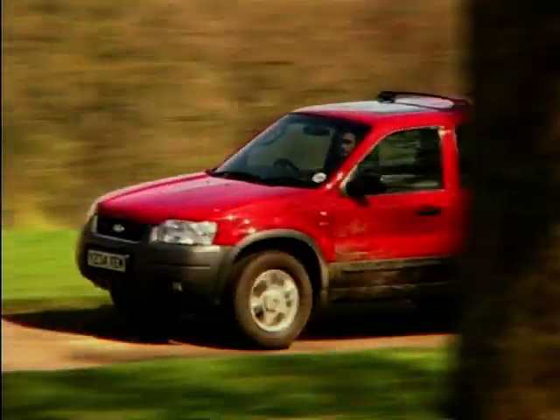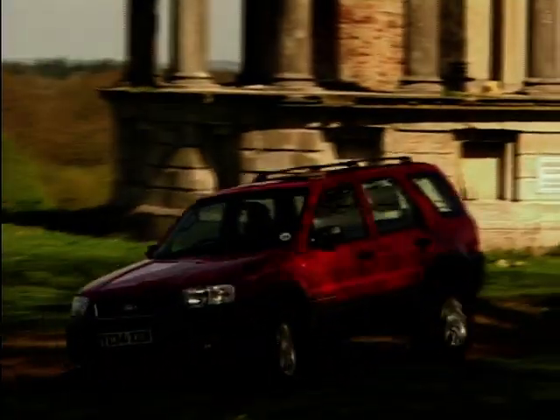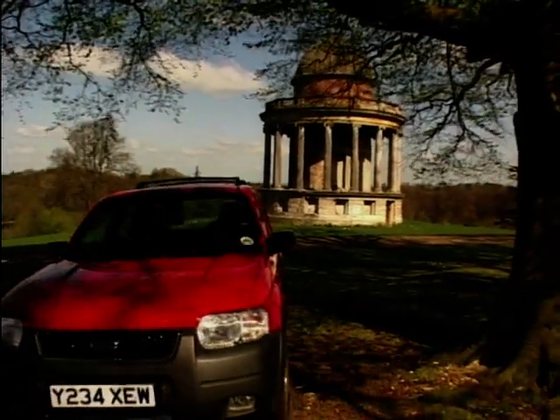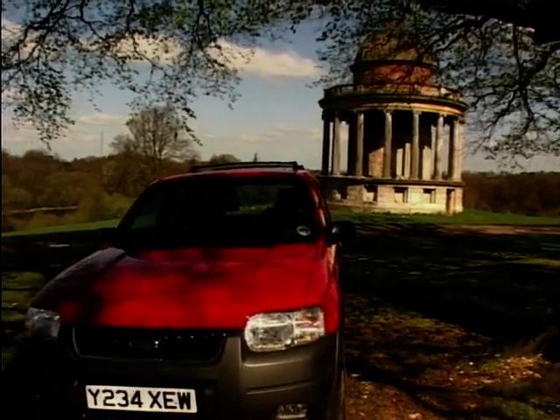The very fact that this car is compromised means it's never going to be a star or anything. But if you want something that can romp across a field happily and get you to that best picnic spot before anybody else without the wheels falling off — yeah, it'll do the job.